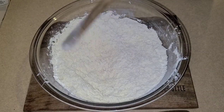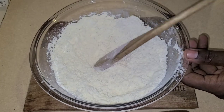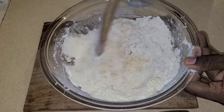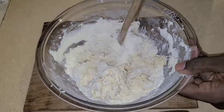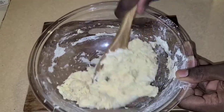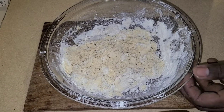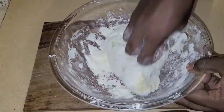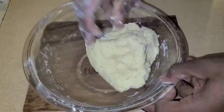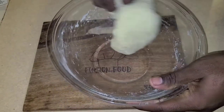You can also check out my other dumpling recipe — I'll put the link up here. I'll be starting with a cup and a half of water to stiffen this dough. After adding a little bit more flour, we're going to use our hands — ensure your hands are clean — and we're going to stiffen this dough.